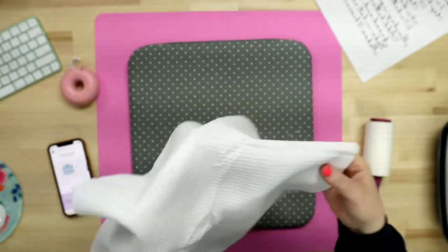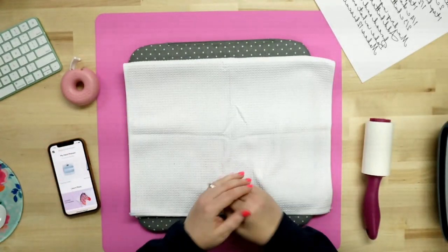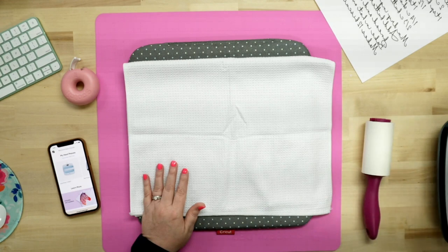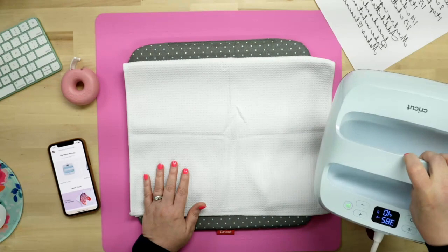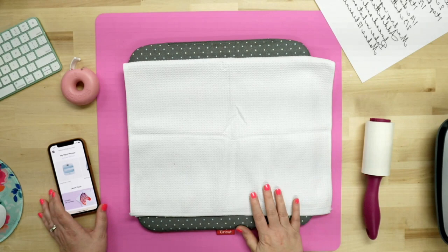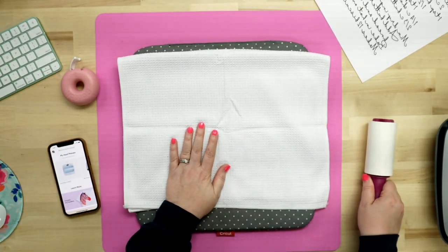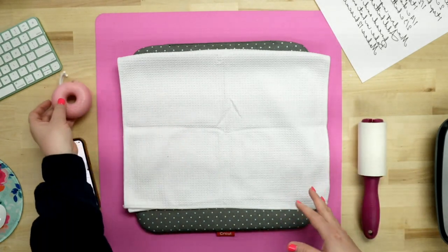We've been getting a lot of questions on it, so I thought it would be a good one to do today. Now I also want to know if you guys have tried out any of the new presses, whether it's the hat press or any of the new Cricut EasyPress — for example, the Cricut EasyPress 3. So the very first thing that we want to do is set our settings. I've got the waffle weave towel, the lint roller, and my tape dispenser as well as my tape. All of the supplies I'm using today are linked down below.